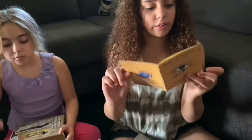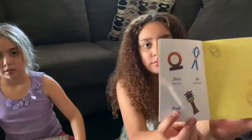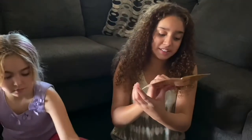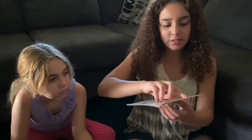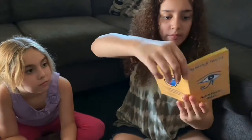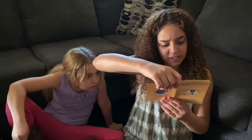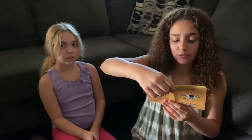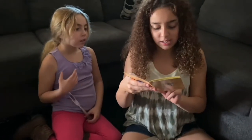This amulet or symbol is 'Shen' — it means eternity. And this one means protection. And this one is 'Djed' — it means stability. And then this one is 'Ka,' and it means spirit. And this one is 'Tjet' — it means welfare. And the last one is 'Ankh' — it means life.